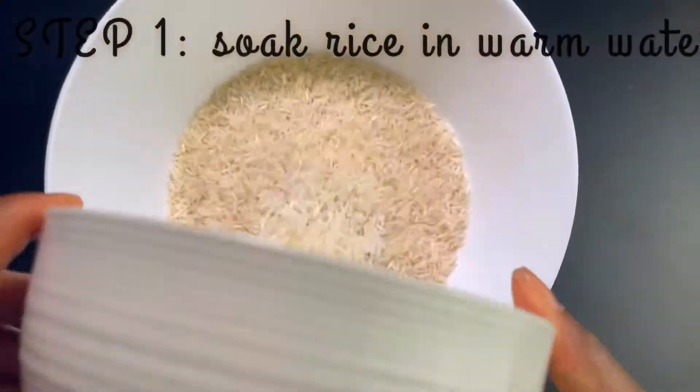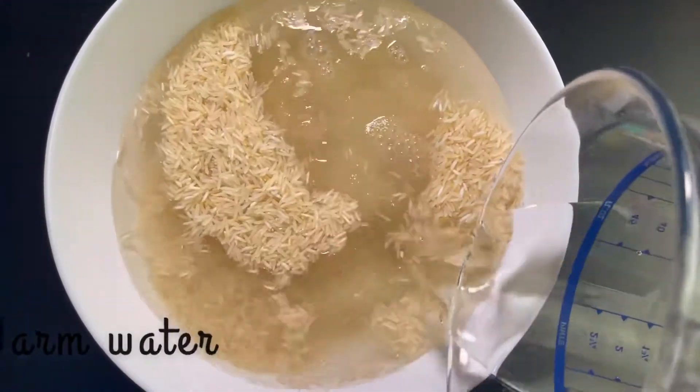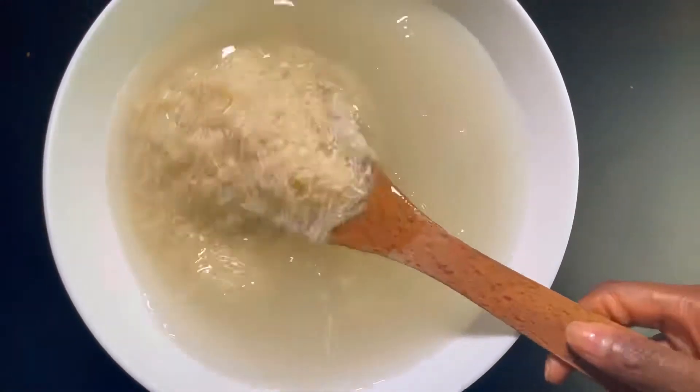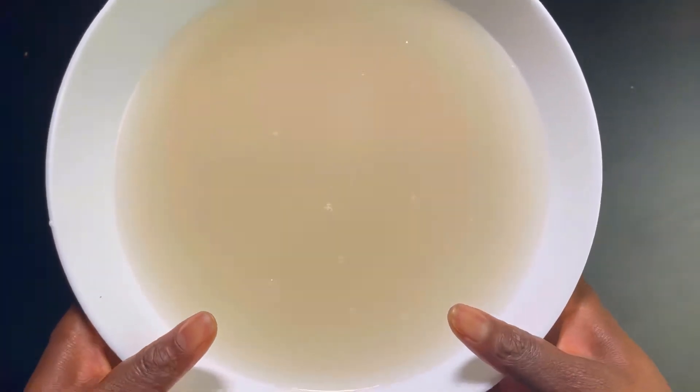What I normally do is soak my rice in warm water just for it to release all the starch. This is to get a parched result — a more one-one texture — so I'm just going to leave this on the side.